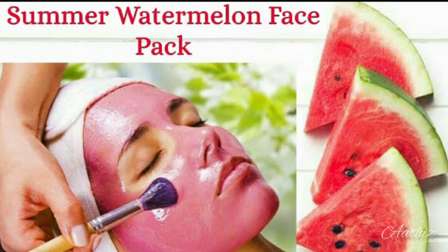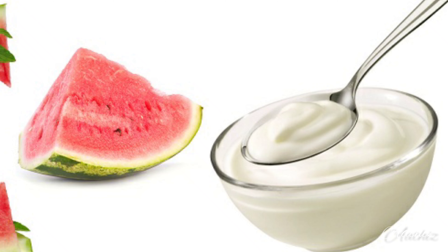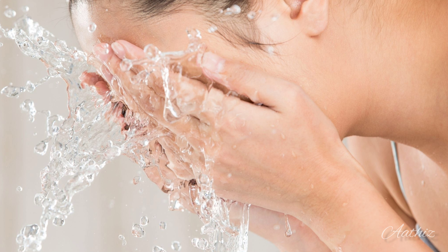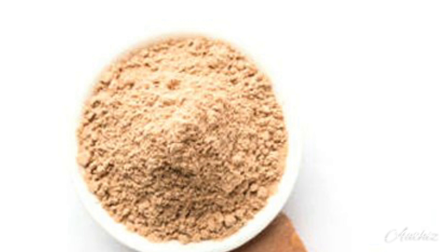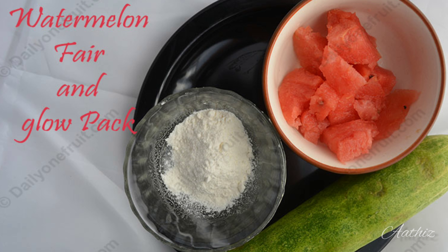2 tbsp of juice and 1 tbsp of tea. We will make a face pack with 2 tbsp of tea, 3 tbsp of water. 1 tbsp of tea and 3 tbsp of tea — full of tea. This pack is very easy to use.